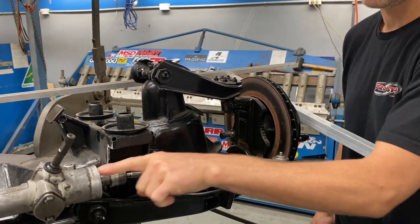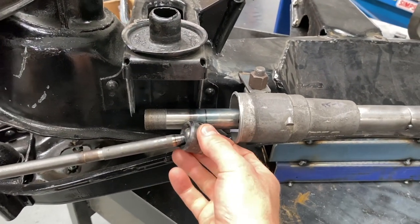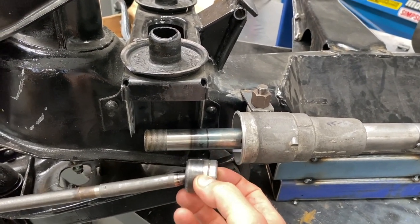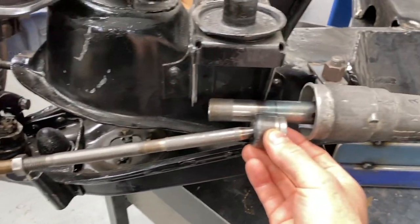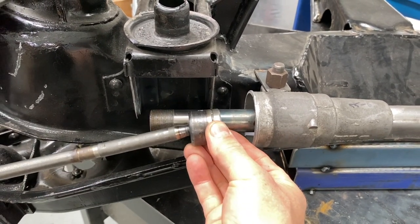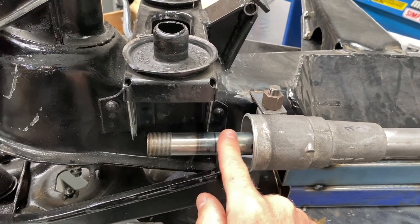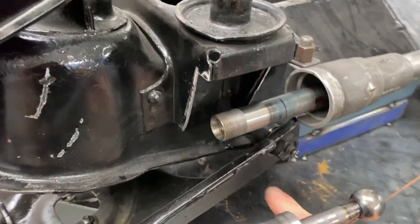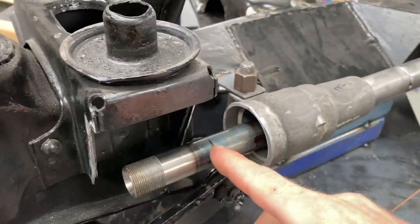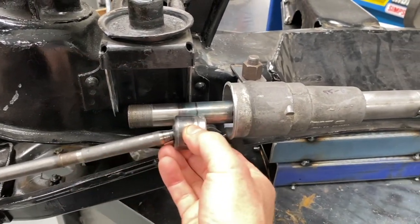I've got this side where I want it. And now this side, you can see it's longer. So what I've done is fix this in position, mark where I want the pivot point to be. Then we'll cut this down, re-thread the end — it's also got a little hole in the center which we need to put back in as well. And then this can go back in and it'll be in its right position.